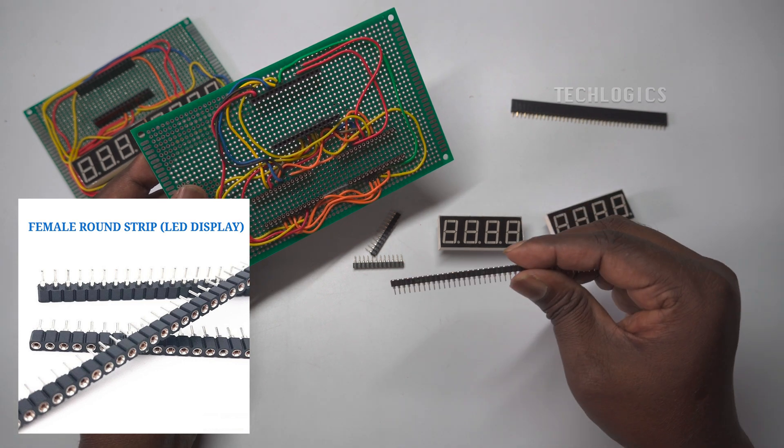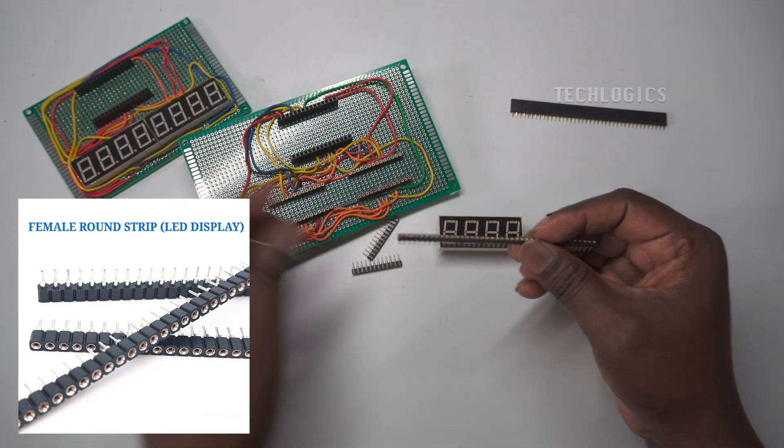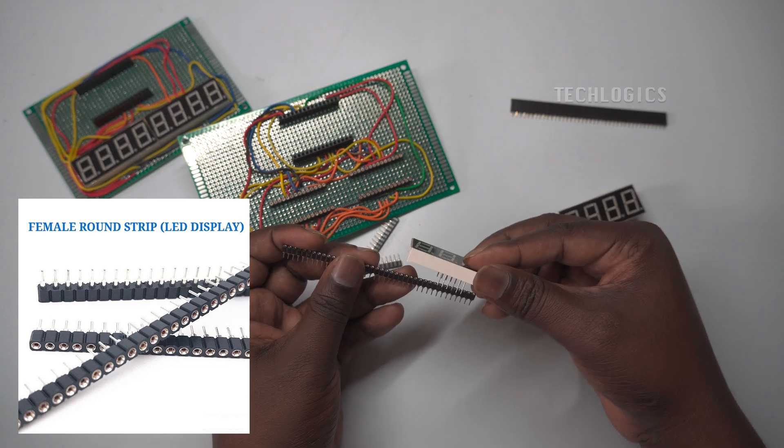For optimal flexibility and ease of use, we recommend soldering both the ESP32 and the LED display using header pins.